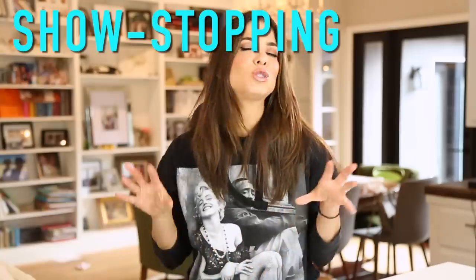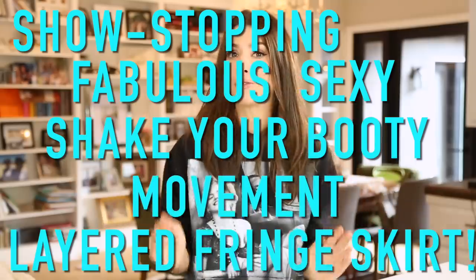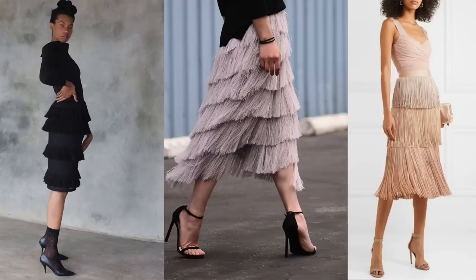For today's video, we have a show-stopping, fabulous, sexy, shake-your-booty movement layered fringe skirt. It's a really long title but it's totally worth it. I was just planning on buying one, but all the good versions were so expensive, and all the fast fashion recreations were not good — just wimpy looking. I wanted a major fringe moment, so that's what we're going to make today. It's going to be totally no-sew, although I'll explain how you can sew it if you want.